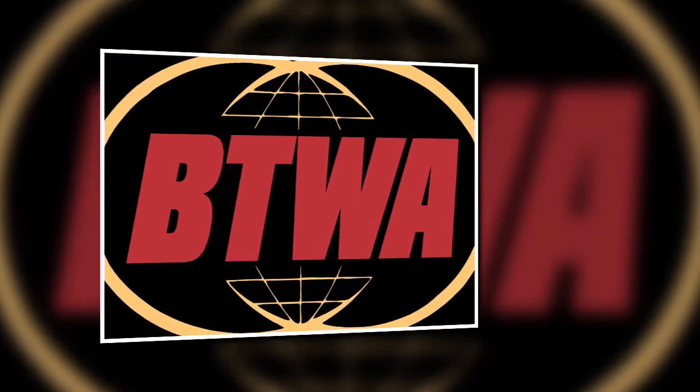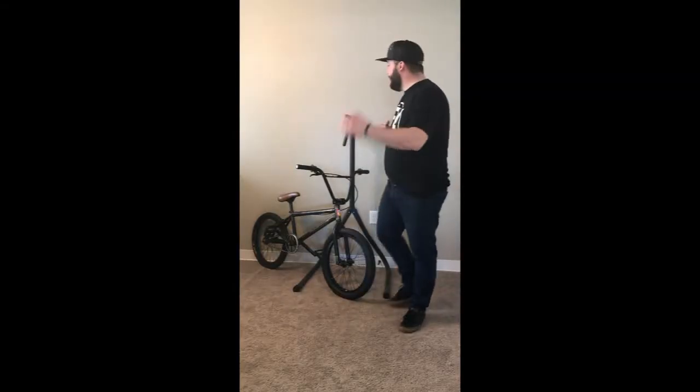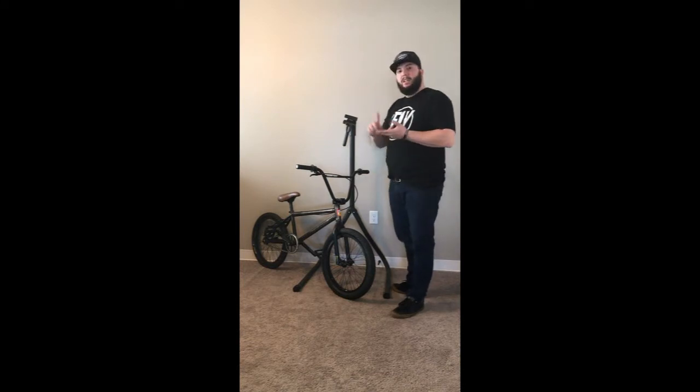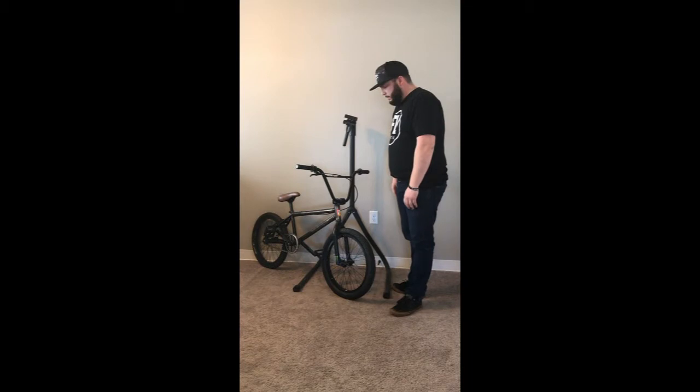Hi and welcome to Brian Buck's Two-Wheels Adventure. I'm Brian Buck. Today we're going to be going over a couple things. We're going to be redoing my old Park Tool stand, changing the grips out on my bike, as well as the cranks, sprocket, and the rear cog on my Profile cassette hub. Let's get started.